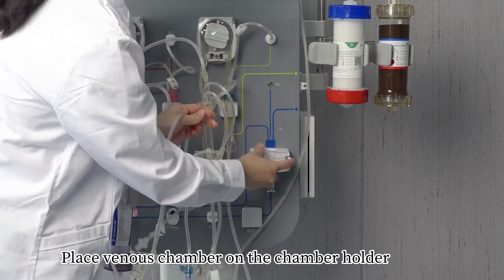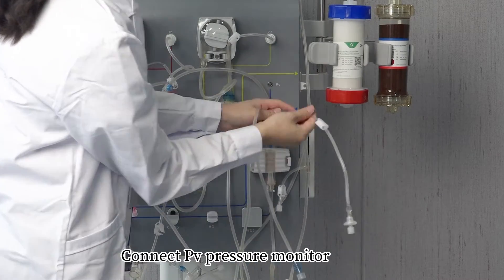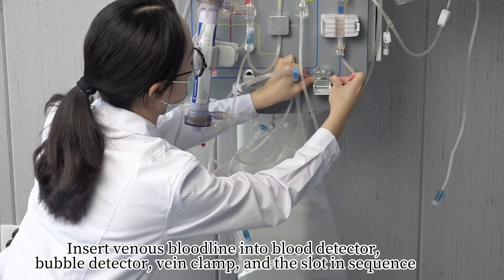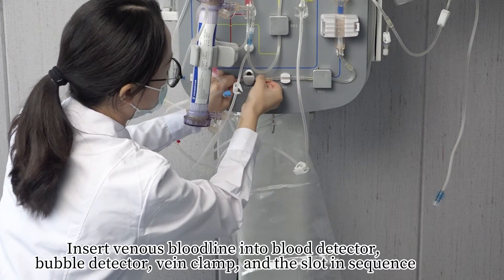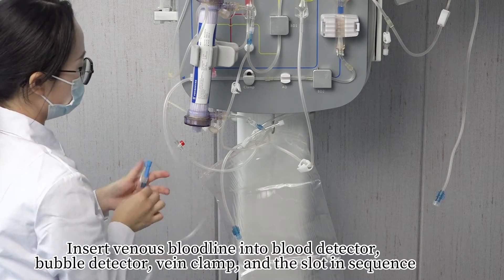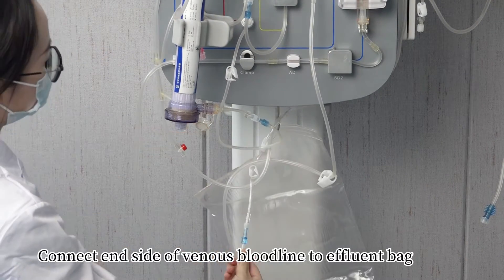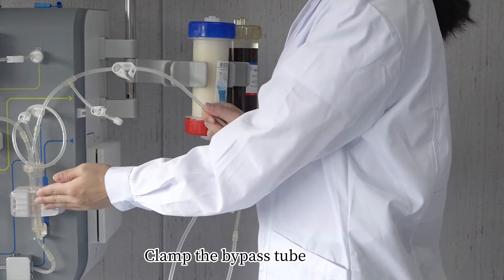Place the venous chamber on the chamber holder. Connect the P2 pressure monitor. Insert the venous blood pressure monitor and the venous bloodline into the blood detector and bubble detector, then the vein clamp — end the slot in sequence. Connect the end side of the venous bloodline to the effluent bag. Install the side part of the venous bloodline and clamp the bypass tube.